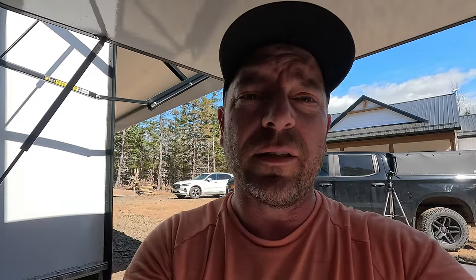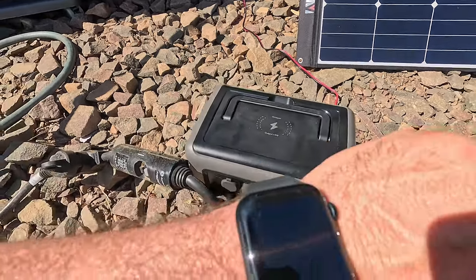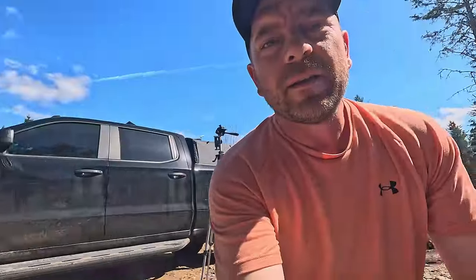Now it's on two fridges, the air conditioner fan on high, and the TV — I think it just turned off automatically, so we'll give up on that. We are at 45% right now, and it's been 16 minutes since we were at 80%.